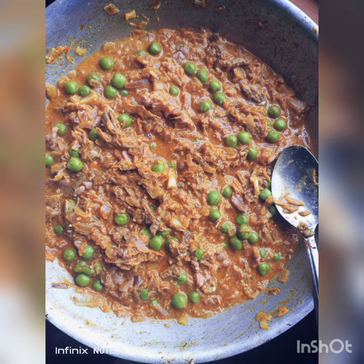Once the dish is done, you're actually going to combine all of them on the stove, sauté everything, mix up, and set aside.